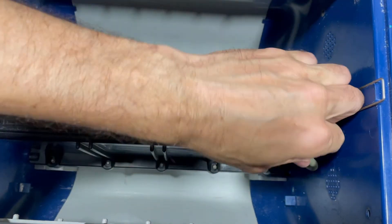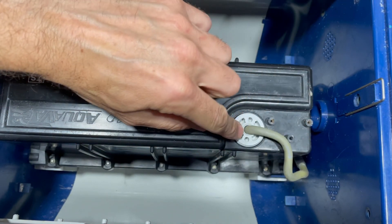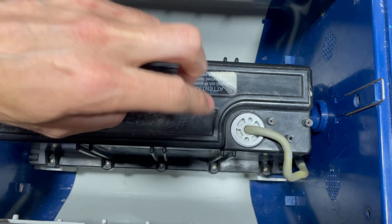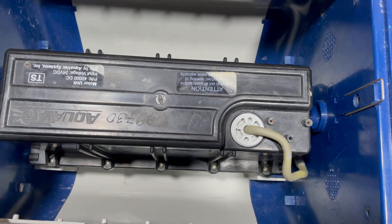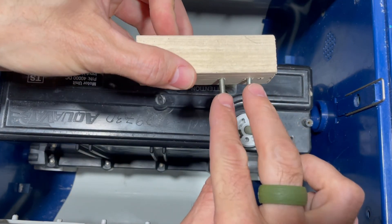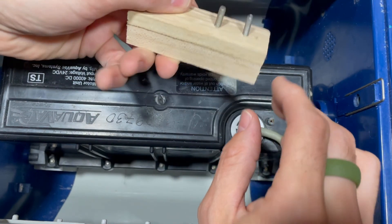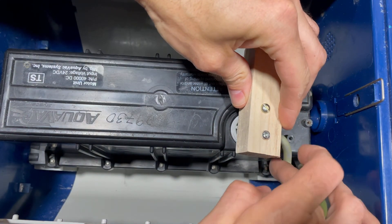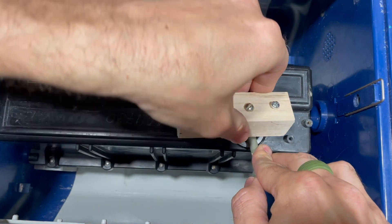The first step is to unscrew this plastic assembly, and it requires a special tool — sort of like a spanner wrench where you put the pins in and turn it. I made my own: just two screws driven into a thick piece of wood. I used a piece of paper to mark where to drill the holes. It's a little cheap but it works. Just don't damage your cable here.